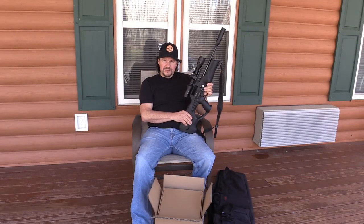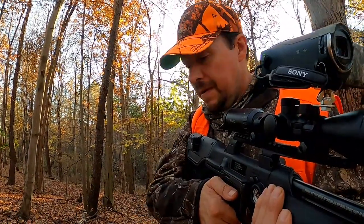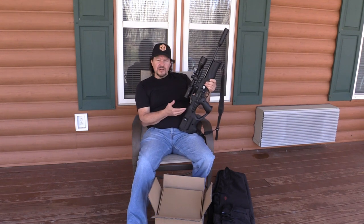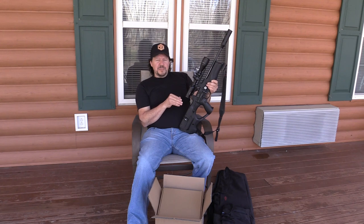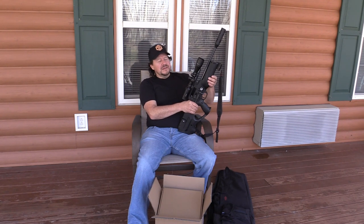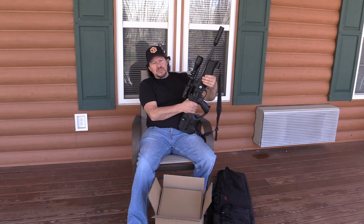Hi guys, back with another video. If you've spent any time on my channel you've probably seen this thing quite a bit — I use this a lot for squirrel hunting and a little bit of target shooting. This is a PCP air rifle, it's actually called the Walther Reign. It's a 22 caliber. PCP stands for pre-charged pneumatic, which means you have a cylinder that you fill with air — that's where it gets its power from.